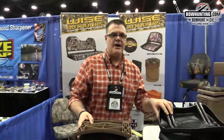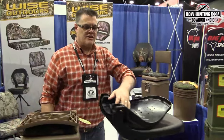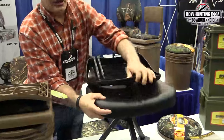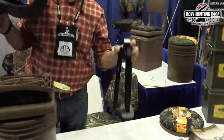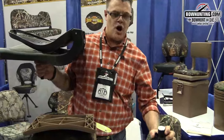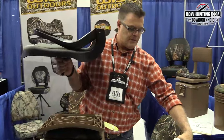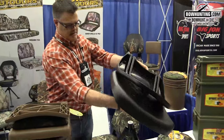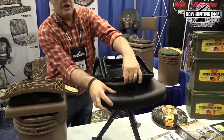We also have this tripod over here, spins 360. It's very quiet, comfortable, pops open, pops closed. You're able to pop the seat off. Pop this right in your backpack and you're off and running. Get out to your spot. You adjust the legs independently for uneven terrain. Pop the seat in and you're good to go.